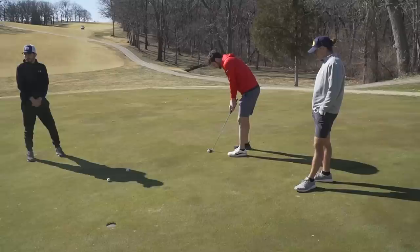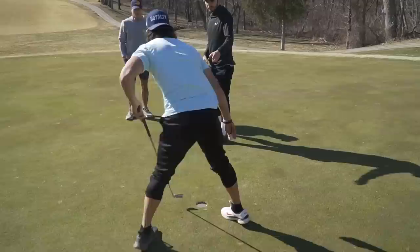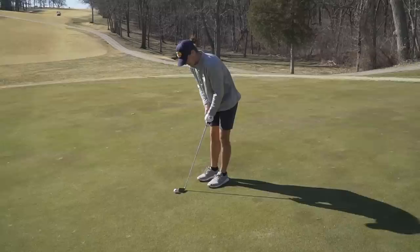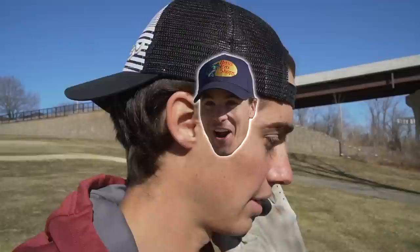Colin for par. Matt from about three and a half feet — son of a biscuit! That's good, I'll give it to him. I'm at two over par. Matt's at one over par. Colin's at even. Steven, four par. Micah for par — and he makes it! After our first hole, I'm in last place at two over. Matt is at one over. Colin is at even. Steven is at one over. Micah is at even. Micah and Colin are dominating so far.